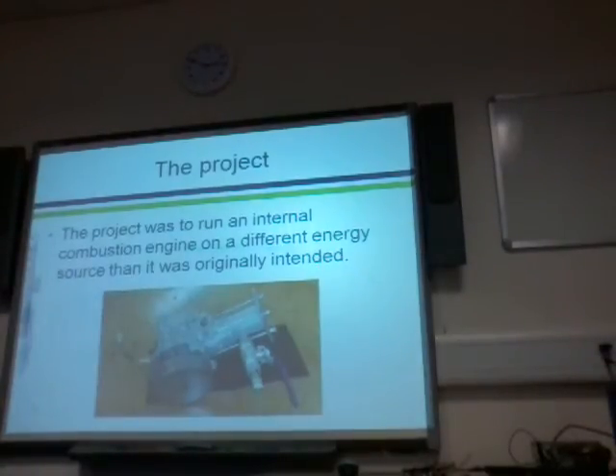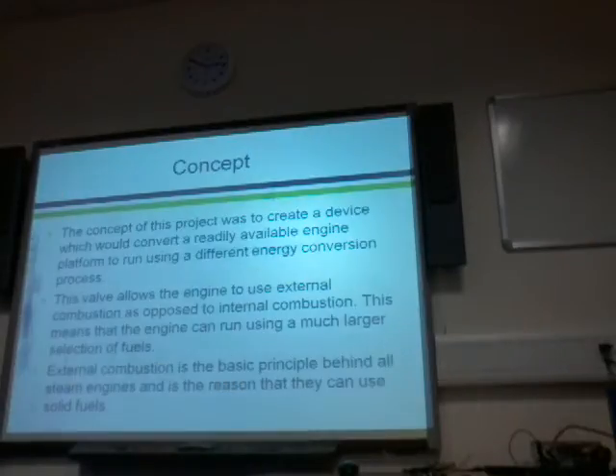The basic idea was to run an internal combustion engine on a different energy source than it was originally intended. In this case it was running on pressurised air, which is pressurised using electricity, but in the real world it would be used with steam, which could be generated in a boiler burning any fuel essentially. So the concept is to create a device that would convert a readily available engine platform to run using a different energy conversion process.